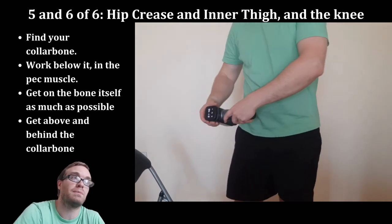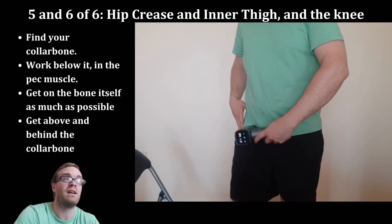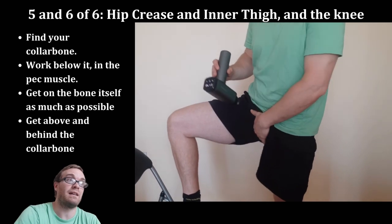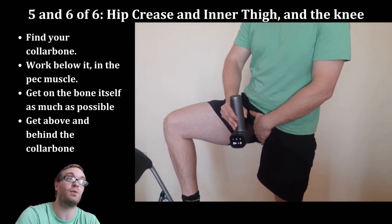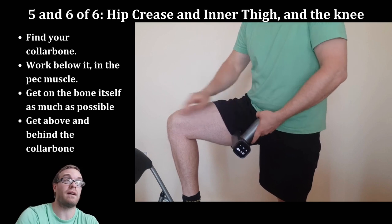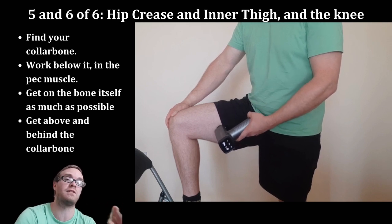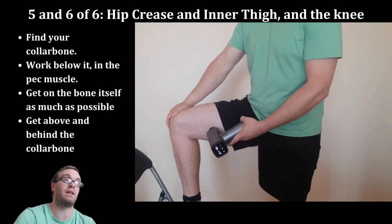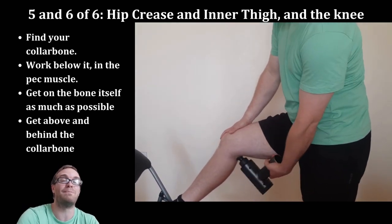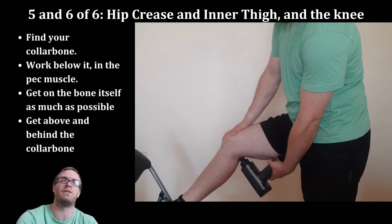Start at the hip crease — find the edge of your hip bone and work down toward the groin. That's a delicate area so be really gentle. Next get up into the inner thigh; if you have male anatomy, move it to the other side so you can access deeply into the inner thigh. The adductor magnus is the biggest inner thigh muscle — work deep around it right at the top near the groin for significant lymphatic benefit, then spend a good amount of time working down the thigh. Finally, end with the back of the knee — be super gentle here as it can feel funny — remembering you're only massaging out the skin.